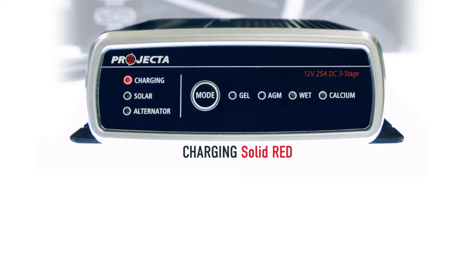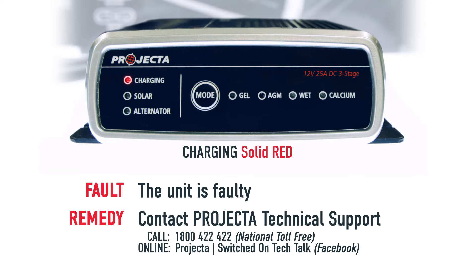If the charging LED is solid red, which is very unlikely, generally this means that the unit is faulty and you should contact Projecta as soon as you can.